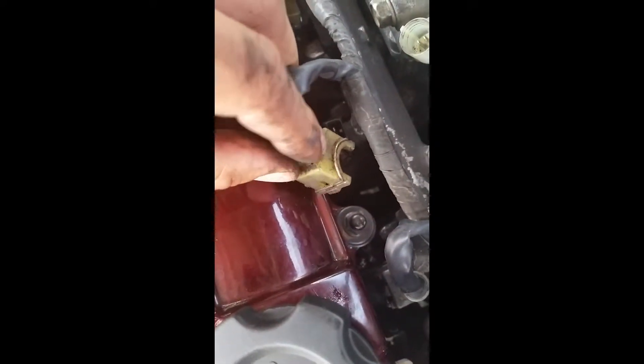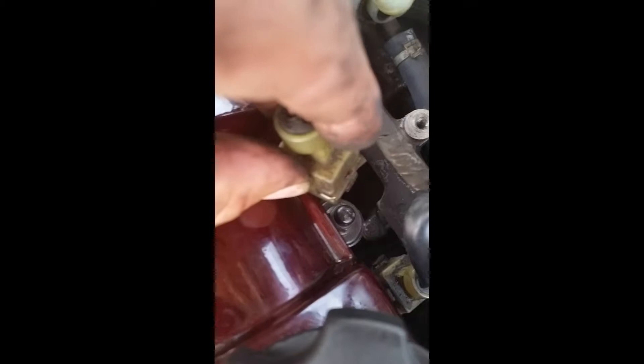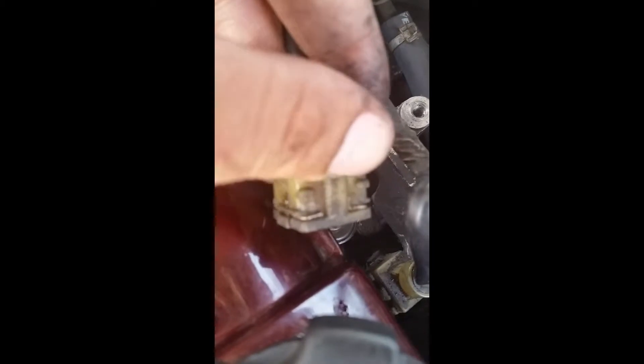I watched a video earlier and the guy said to pry on the side of this here, then it'll pop out — and that's incorrect. What you want to do is push on this little edge outwards and this little side clip will pop out on both sides. You got to do it to both sides and then pull this thing out and it'll pop out from the injector.